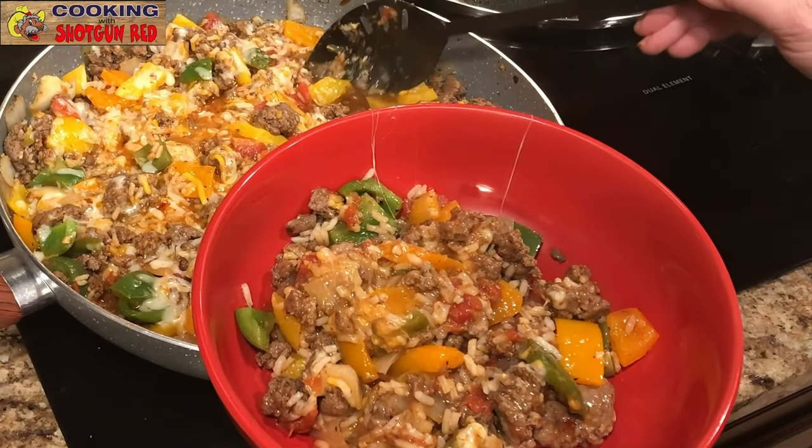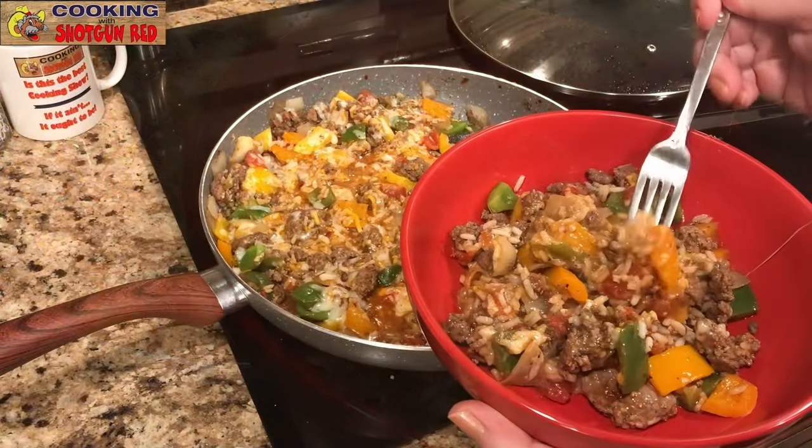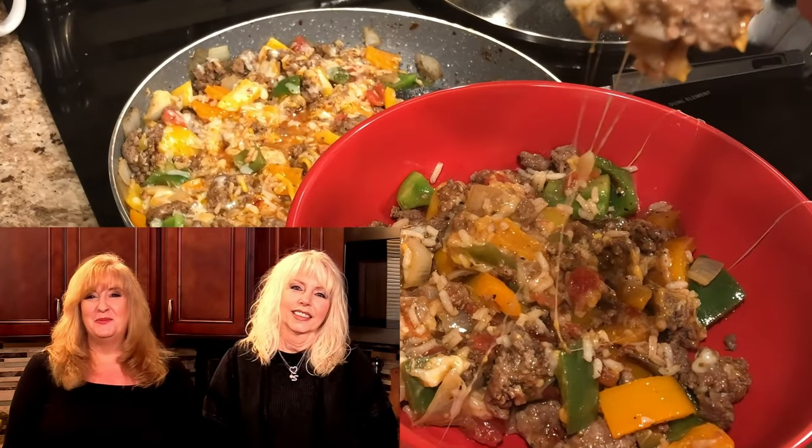As Steve would say: is this the best unstuffed pepper skillet you've ever tried? If it ain't, it ought to be. We'll see you next time right here on Cookin' with Shotgun Red.